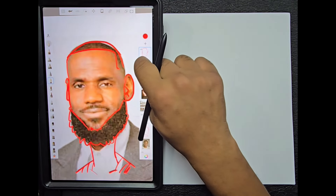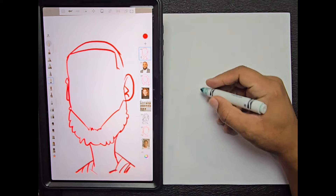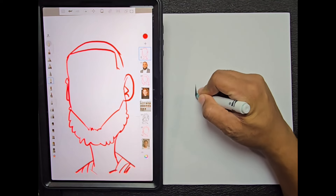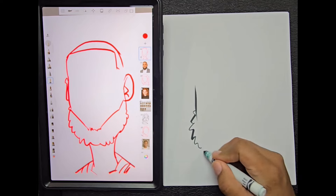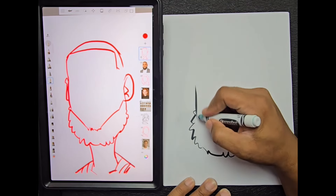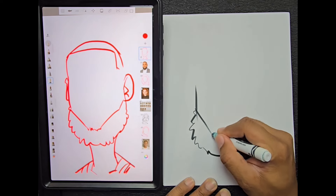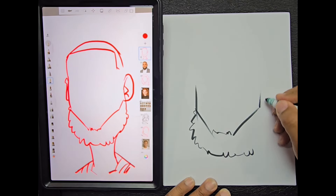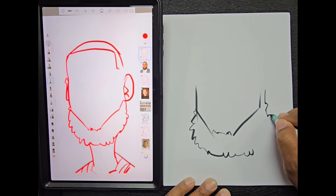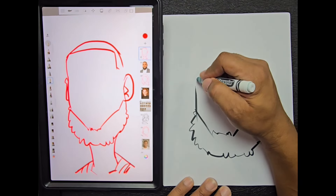Now we can see our overall head shape, so we're going to take our Crayola marker and go ahead and start to mimic this head shape. As a quick note, you don't have to be perfect — all you have to do is get somewhere in the ballpark of the line work traced around the head shape.